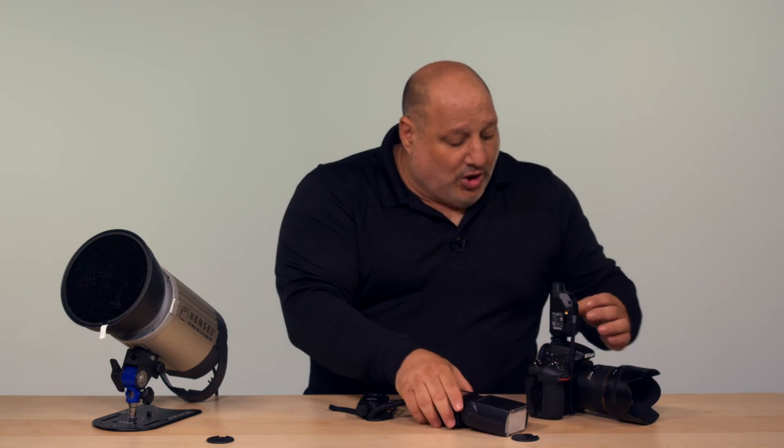Wait for the beep, and once you hear that beep, you're ready to take your next shot.